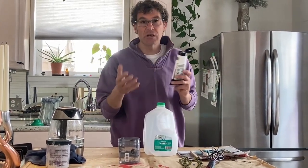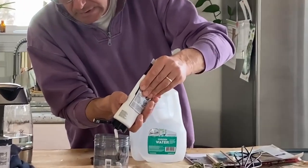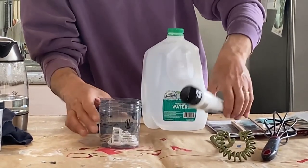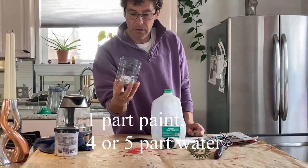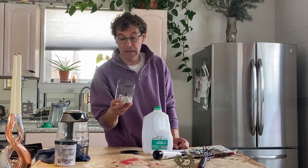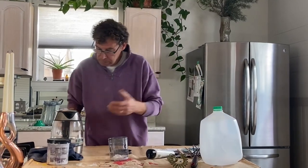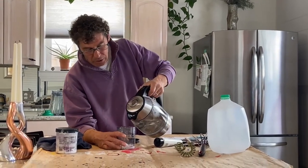It's very forgiving, so don't worry too much. I'll put some paint in here. A general idea is you need about one part of solid paint and four to five parts of water — that's a general idea and it's very forgiving. So I'll do something like one part solid and four parts water.